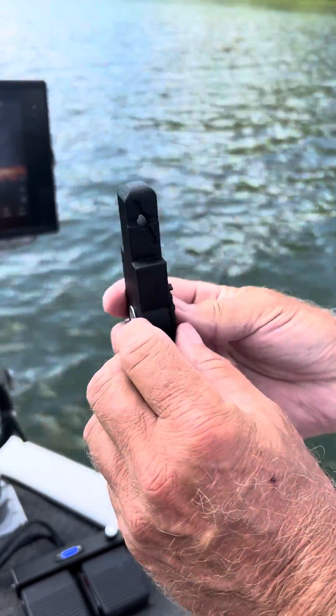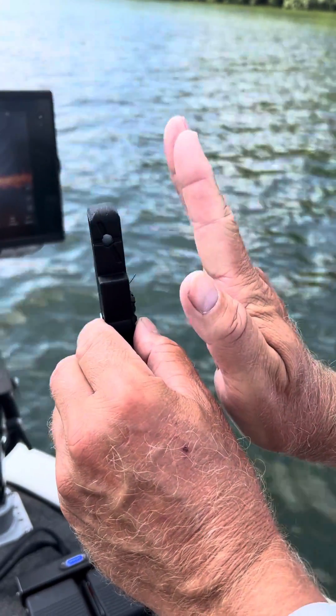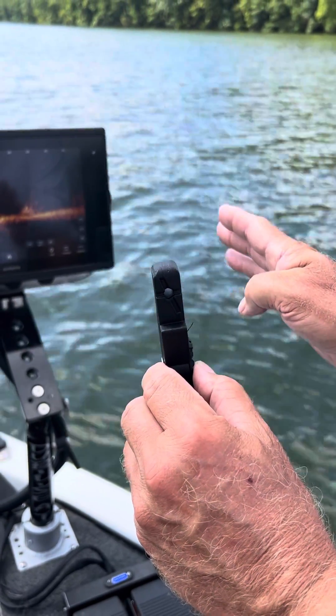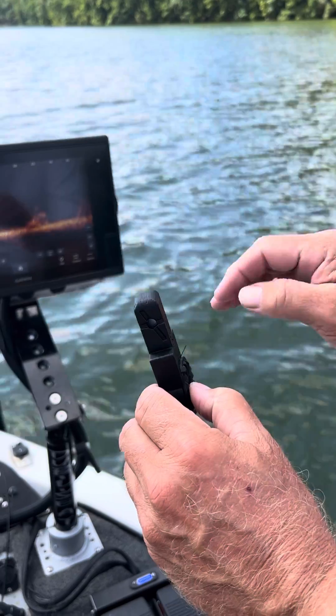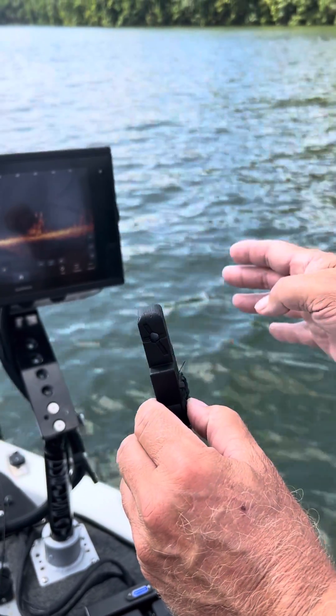Whenever you've got your LiveScope sitting on the boat, the eyes are always shooting more down. If you put a lot of weight on, or if your boat nose is down, that even aggravates the problem.